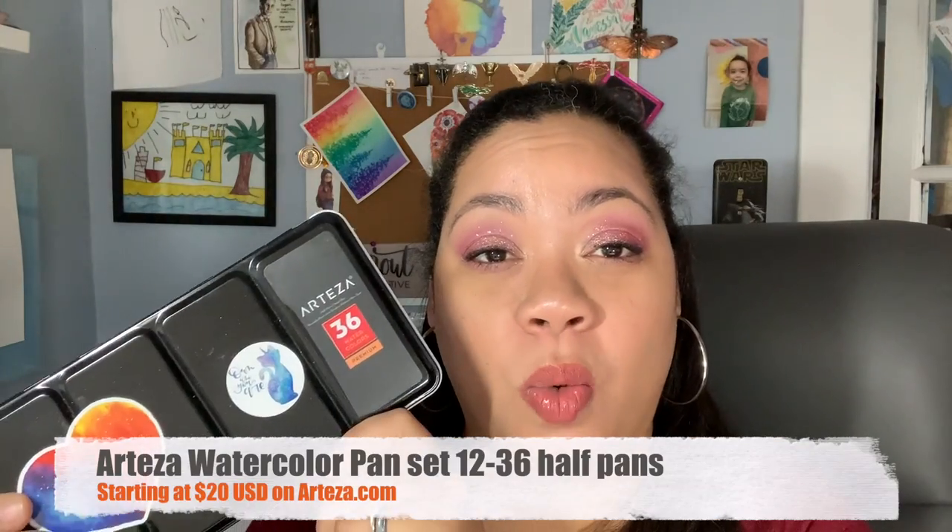For beginners, I would definitely recommend starting small. Don't go crazy buying a ton of colors. Start with a small set, mix your colors. You don't need 15 million colors like I did — it was a huge mistake. If you want a palette with a lot more colors than this small 12-color set, my other recommendation would be the Arteza 36-color watercolor set.